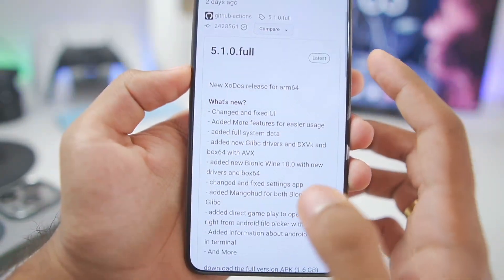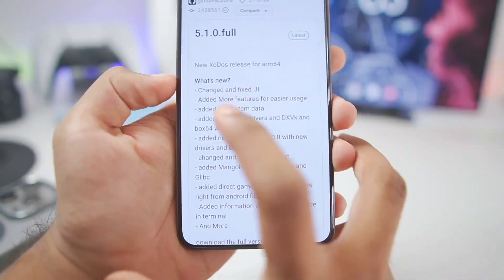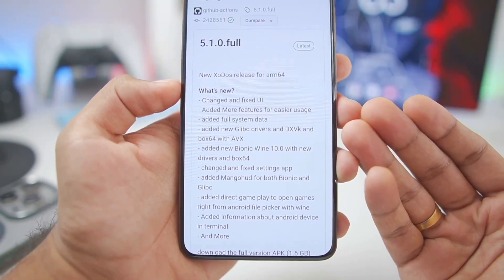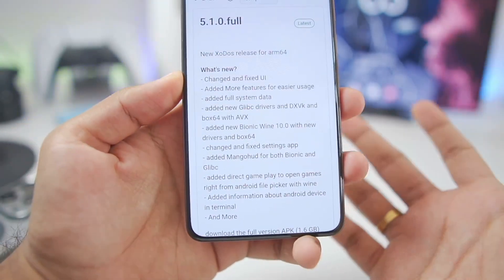The version of Zodos Emulator we'll be using is version 5.1.0 full, which was released two days ago. It has a brand new UI, a lot of Glibc drivers, DXVK drivers, Bionic Wine 10.0 has also been added, along with Android information and much more.